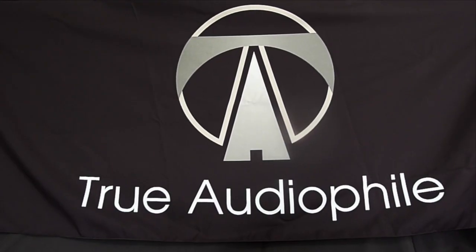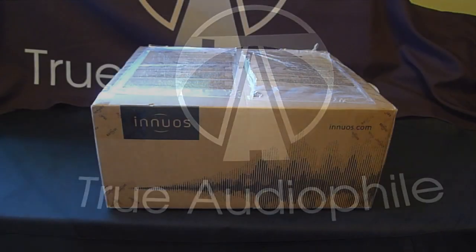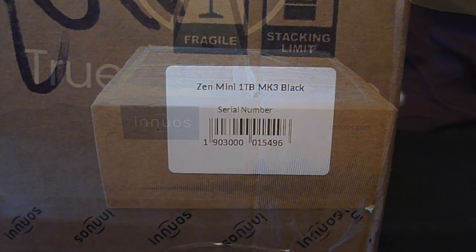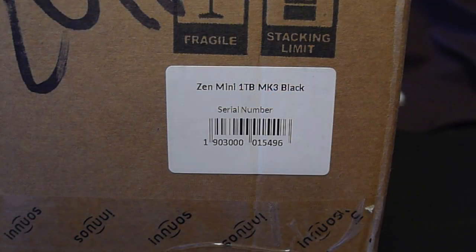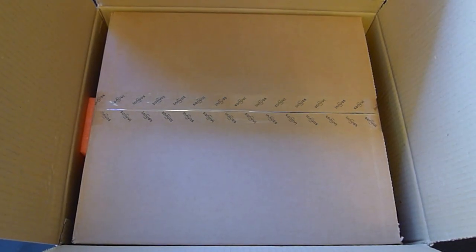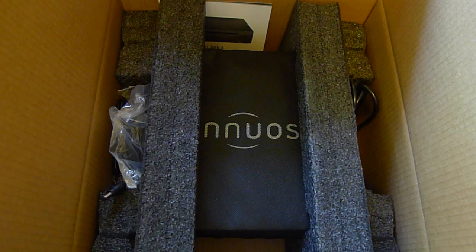This is a TrueAudioFile video. Visit us at TrueAudioFile.com. Hey everyone, today we're unboxing the Inuis Zen Mini Mark III. A lot going on with this entry-level server streamer, and you can find out all the details on our website. Let's go through the unpacking.